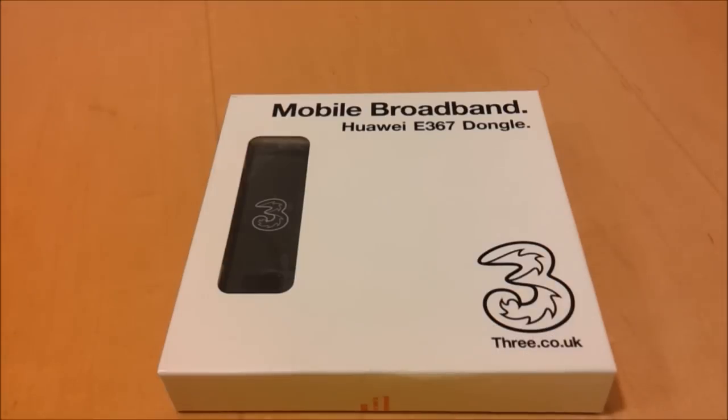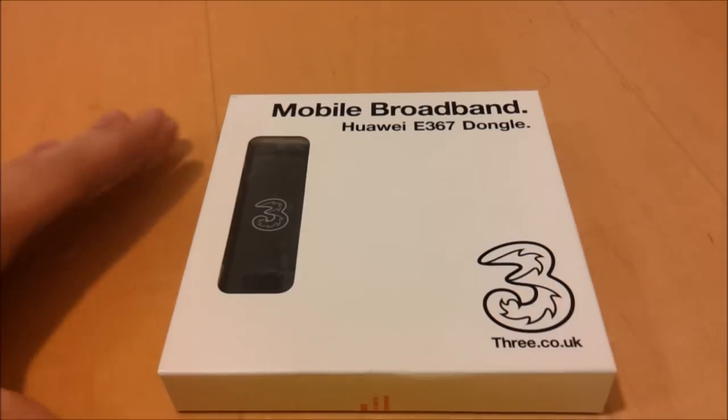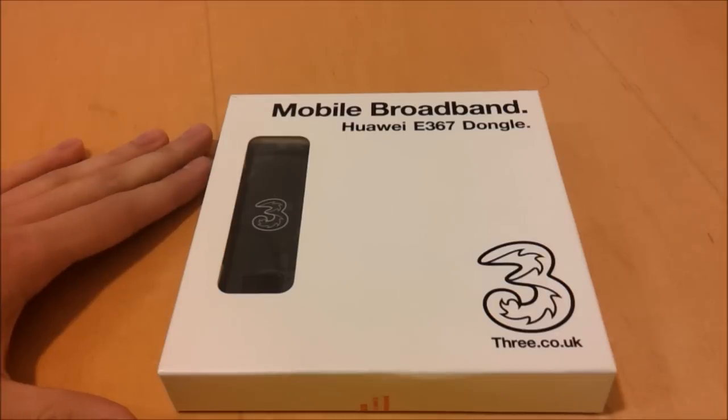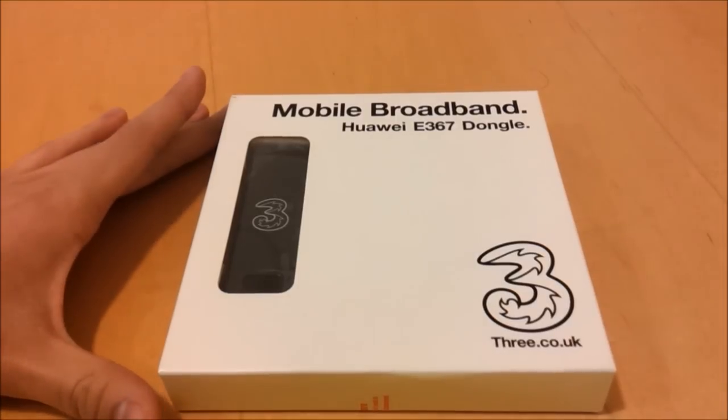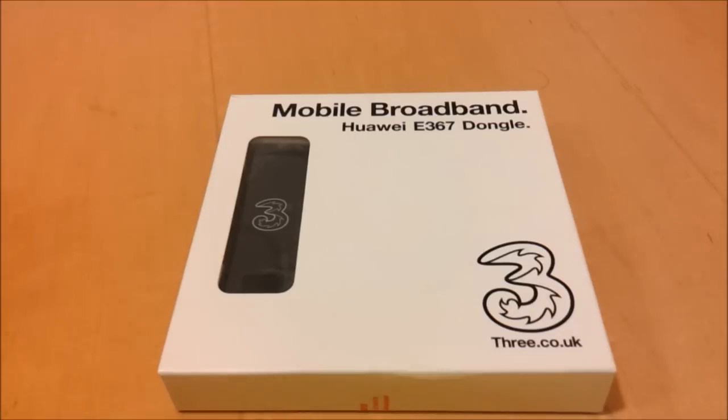Hey guys, it's Ken here from the Ken's Tech Tips website. Today I've got a USB dongle for your computer which is for accessing mobile broadband service from 3. This is the premium dongle from 3 in the UK, and what I'm going to do is unbox the dongle, plug it into the computer, and show you how to set it up and get started.